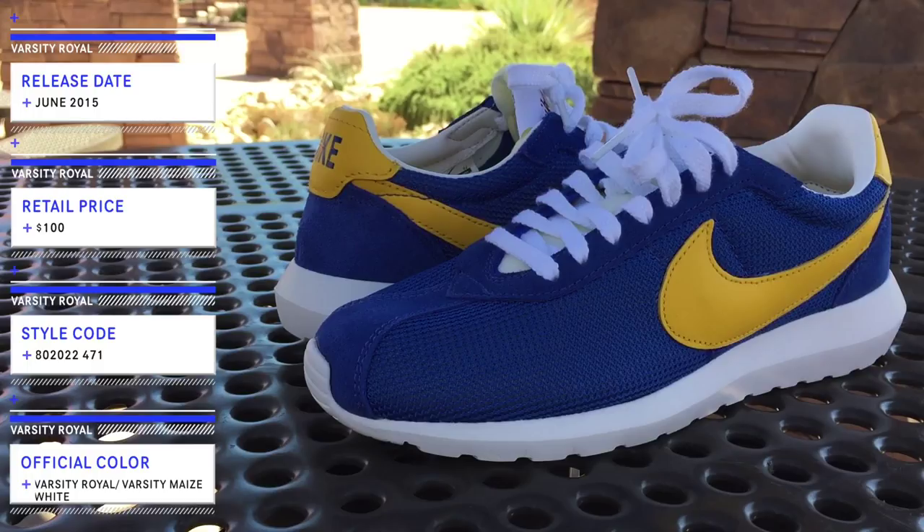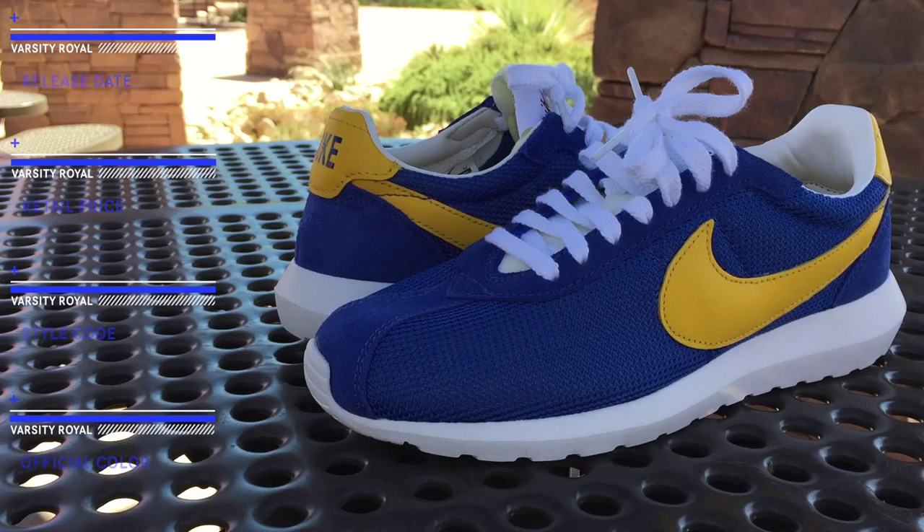After rocking the USA's, I just had to get another color. However, with my time in the USA's, did I find anything new? Well, let's find out.